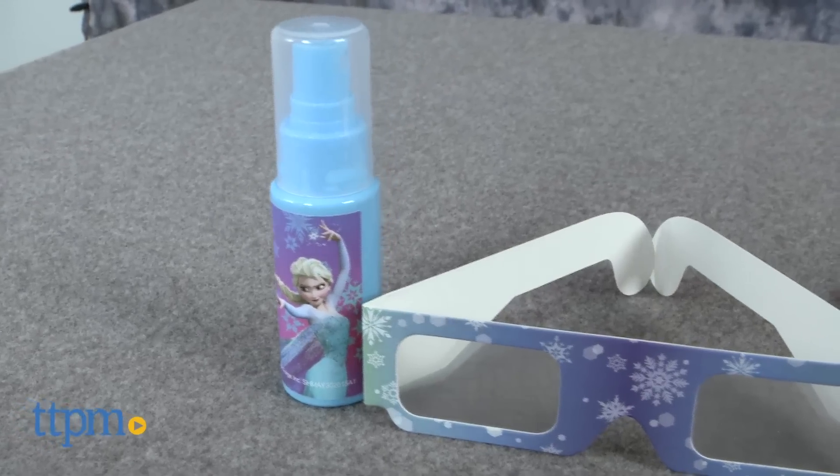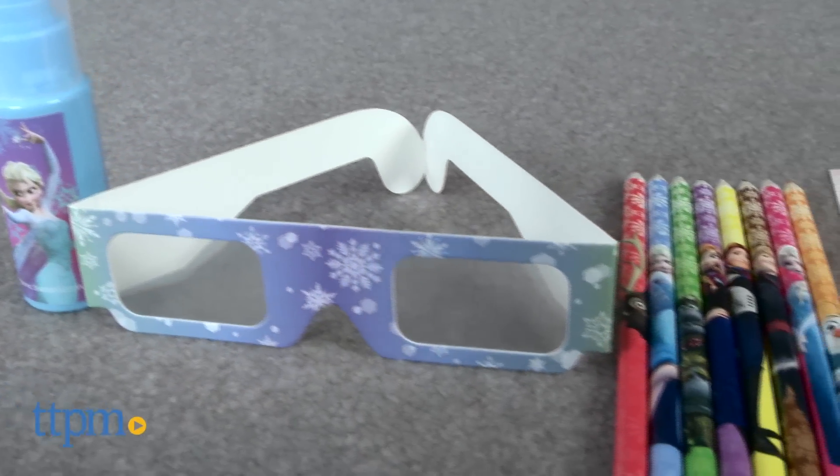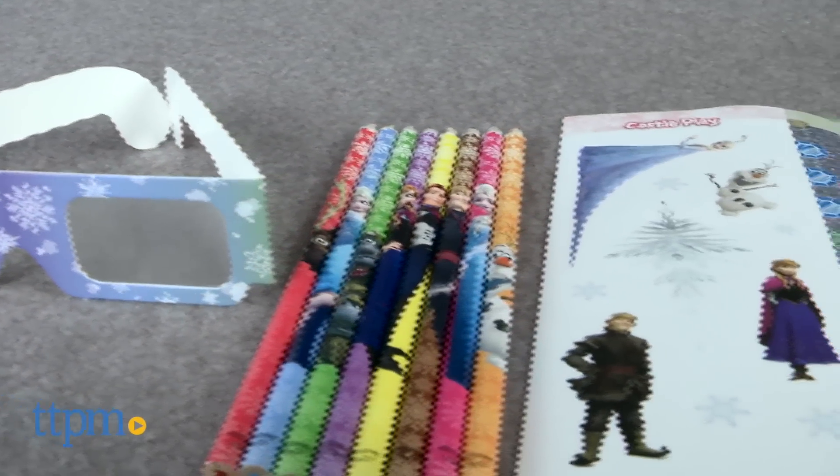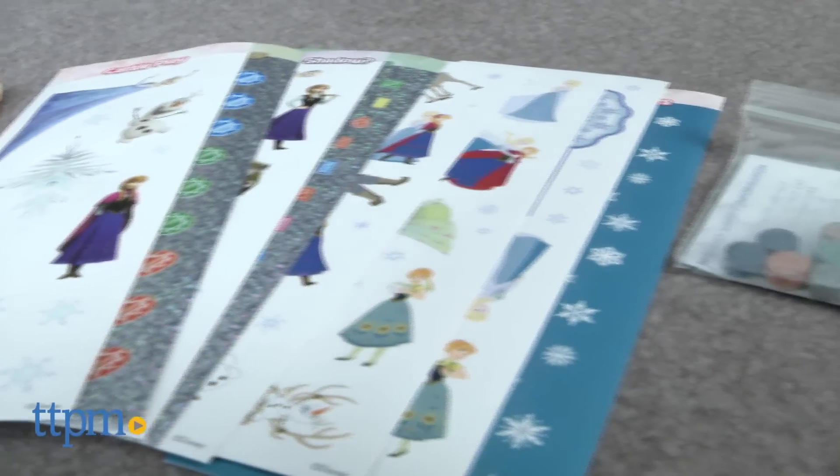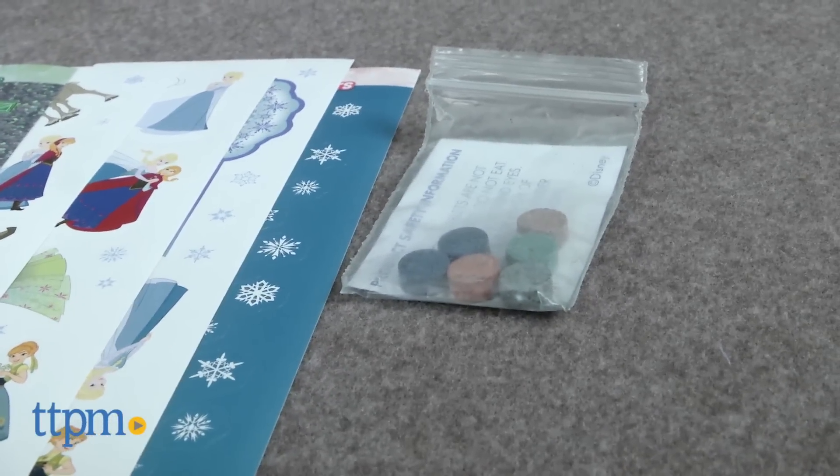It comes with a spray bottle, sticker sheets, rainbow viewer glasses, colored pencils, and color dye tablets for completing activities both within the book and at home.